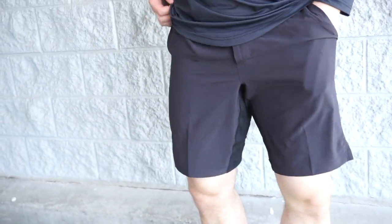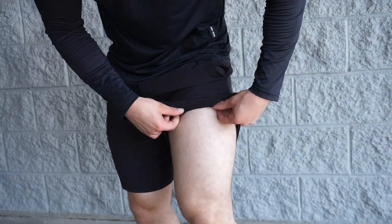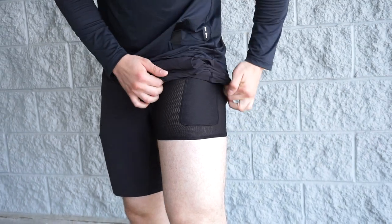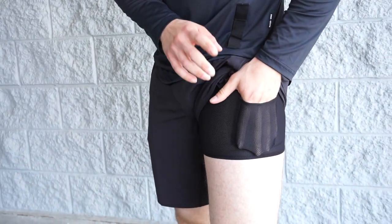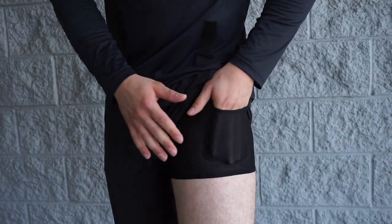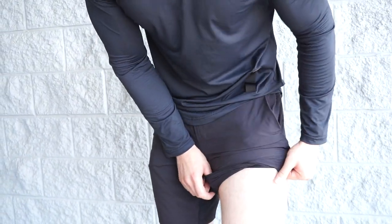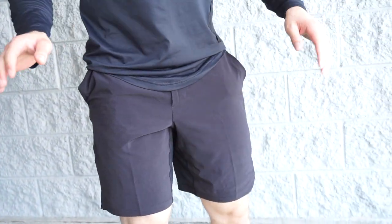There are two open pockets so you can easily access them. But the liner obviously rolls up and that gets super uncomfortable sometimes during the workout. This little hidden pocket here is only on one side, the left side. It held my keys pretty good especially when I was doing box jumps — it didn't fall out or move at all.